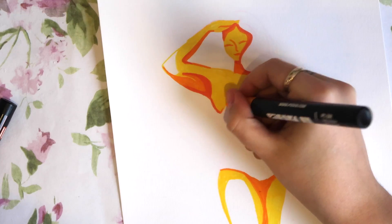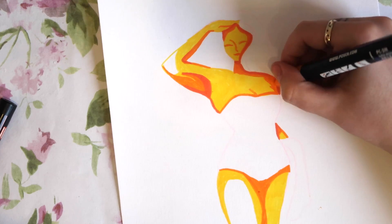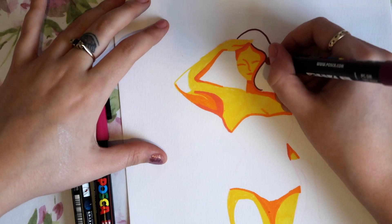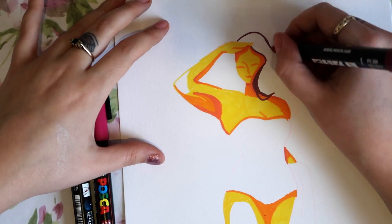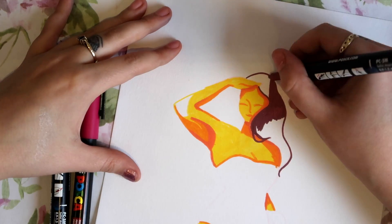They're also really fast drying and you can layer them, which is what I'm doing right now. The fast drying is really good, especially with the layering. They also dry matte, which is very interesting because it reminds me a lot of gouache in that sense. So if you're looking for a cool matte finish I definitely recommend Posca.